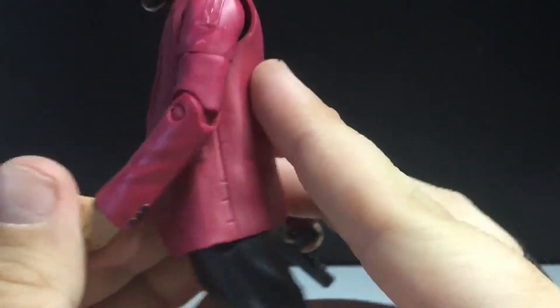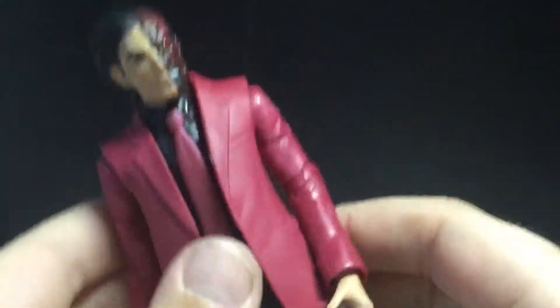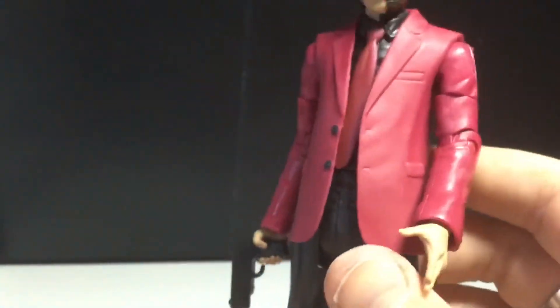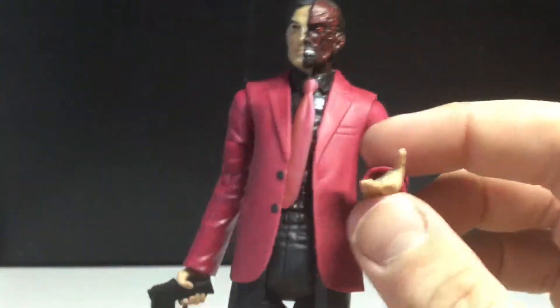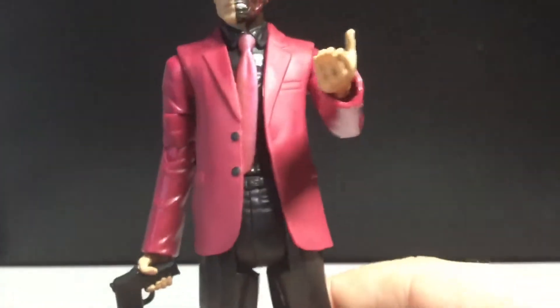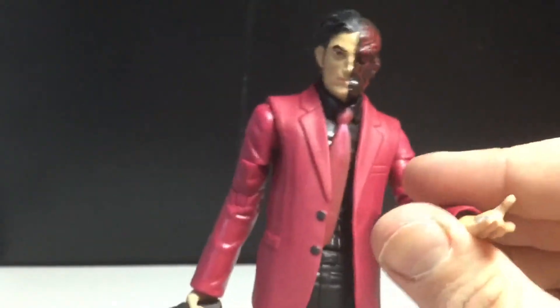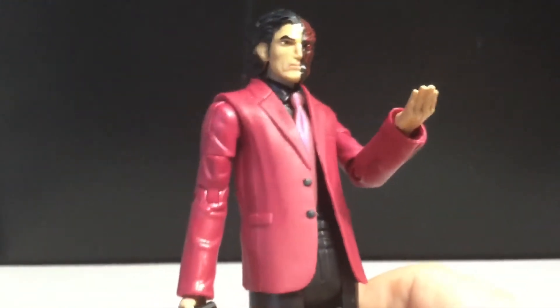Pretty basic body, nothing else really going on. I wish it was two-faced on the body - two sides, one scarred and the other normal. I wish the hand was scarred too; that would have been a cool feature. I believe it was Don Falcone who threw acid on Harvey Dent's face, and that's how he became Two-Face. So I get how the hand's not affected, but it still would have been cool if the hand was affected.